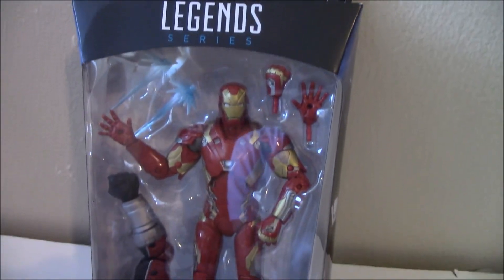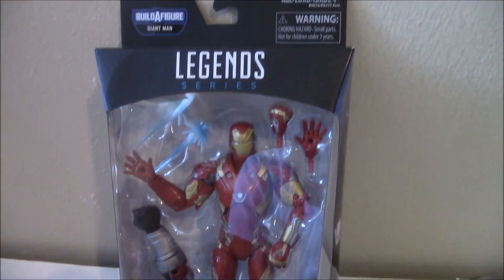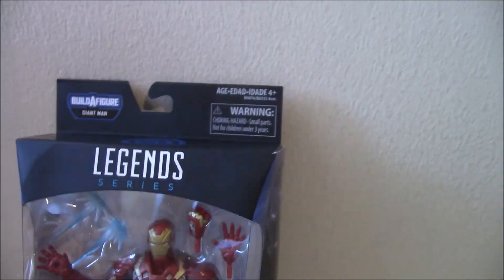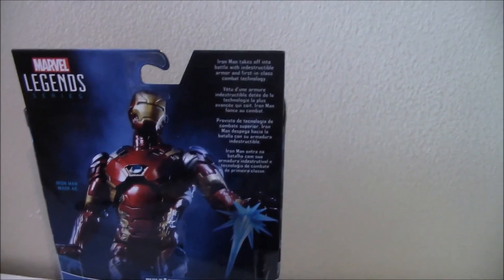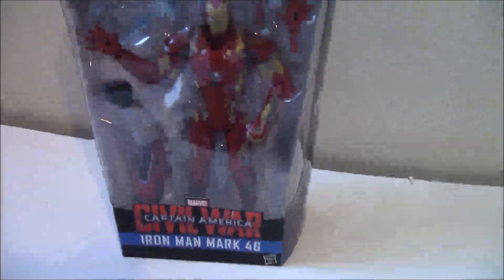This is Iron Man in the packaging — Civil War Mark 46. Check it out, it has the movie logo here, it has the arm of the movie Giant Man. Looks pretty cool, see those effect blasts? Let's open this up.